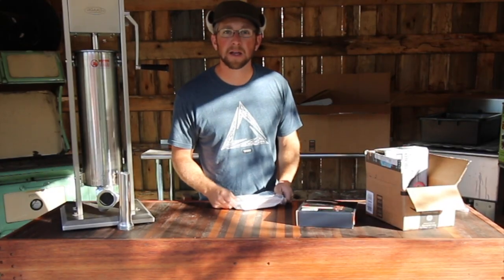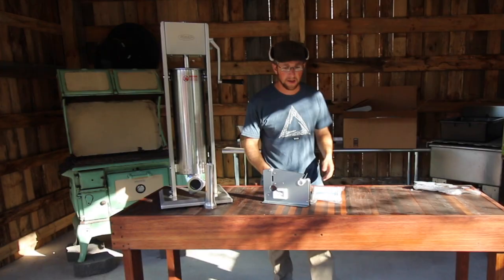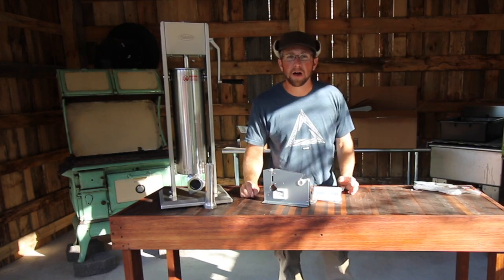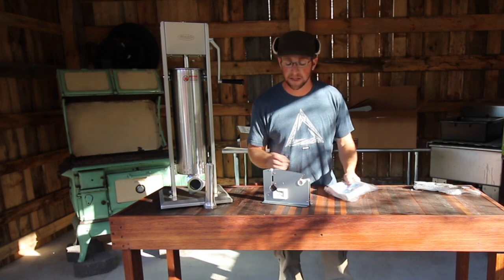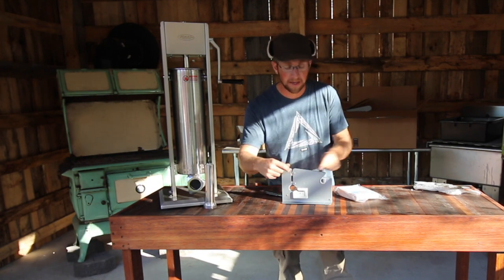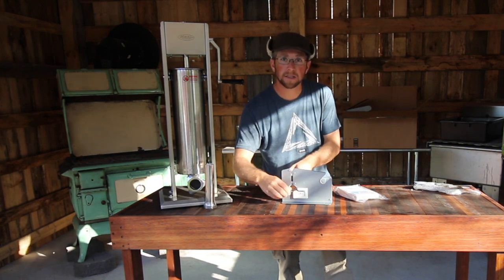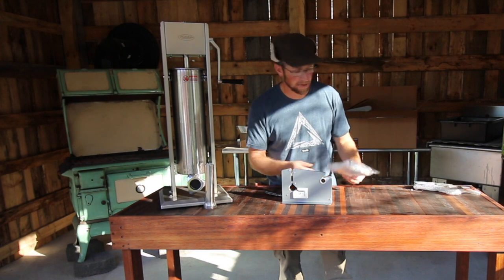We're going to be grinding up and making our own sausage, so we need a place to store those — we have some freezer bags. After you have all your ground meat in your bag you need a way to seal them. Right here is a Western's machine. You put your bag in here, you have your tape on a roller, you pull it down, pull it out, and it slices the tape and wraps it and seals it up nicely for you.